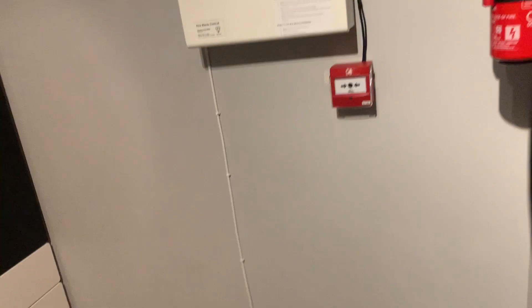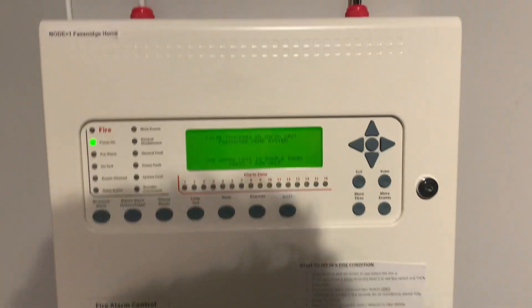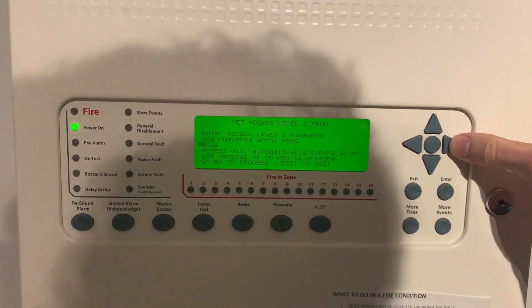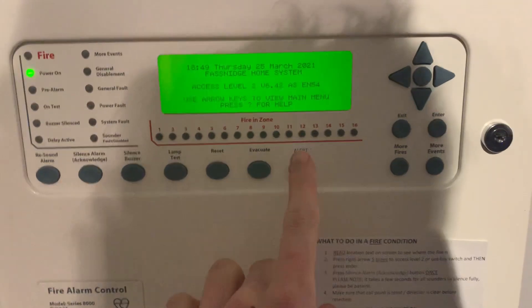So that's the system — it only covers the upstairs. We're going to do the test signal now, so I'm just going to put it into alert so you can hear the Symphony go off.